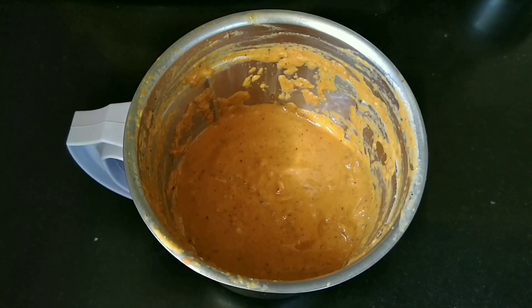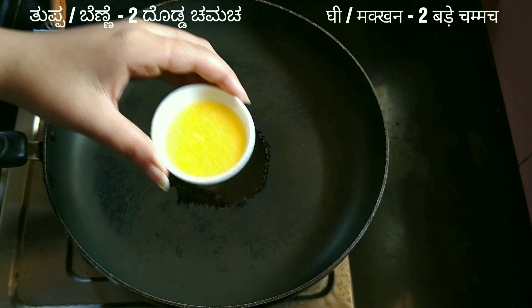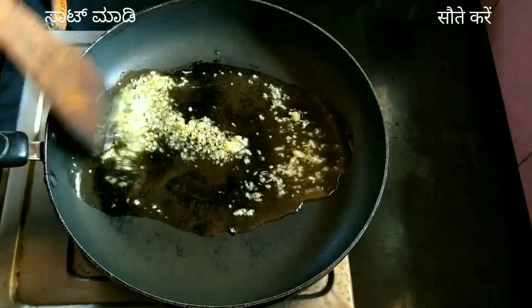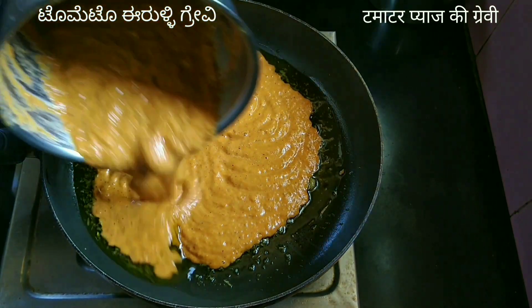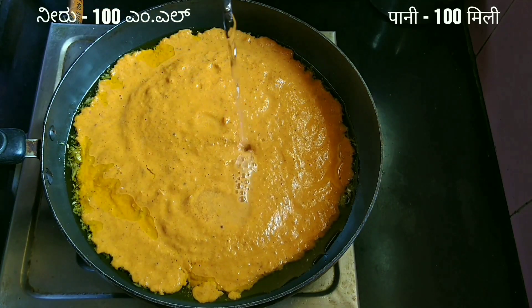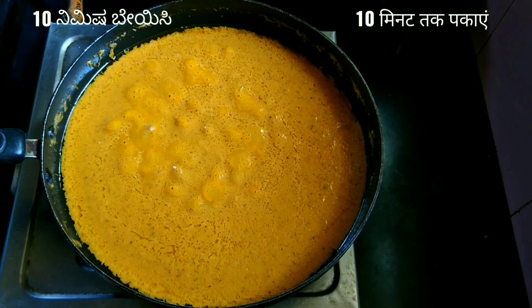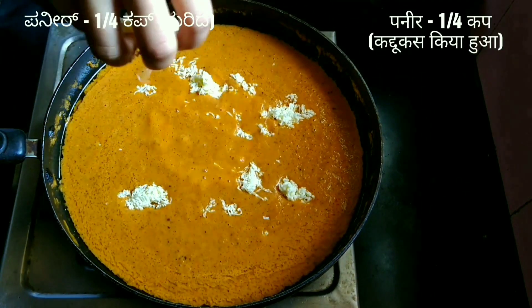For the second step, take a pan and add one tablespoon of oil and two tablespoons of ghee or butter. Once the ghee melts, add one tablespoon of grated ginger and sauté for a few seconds. Then add the tomato and onion puree, 100 ml of water, mix properly, and keep the flame low. Cook the gravy for about 10 minutes.